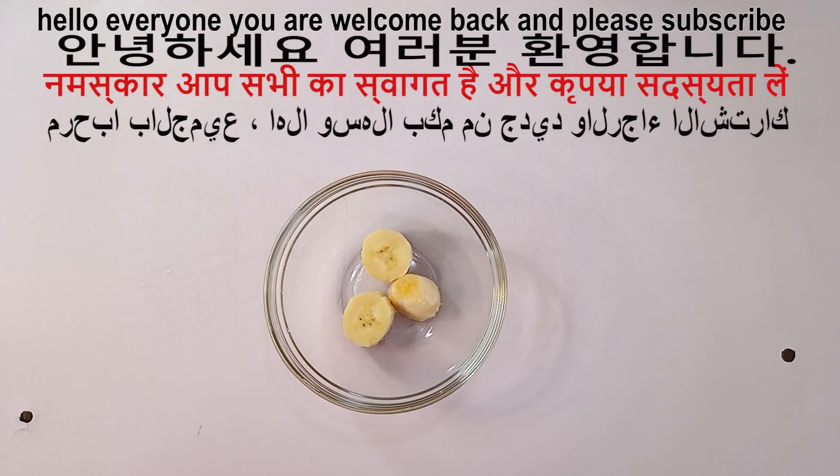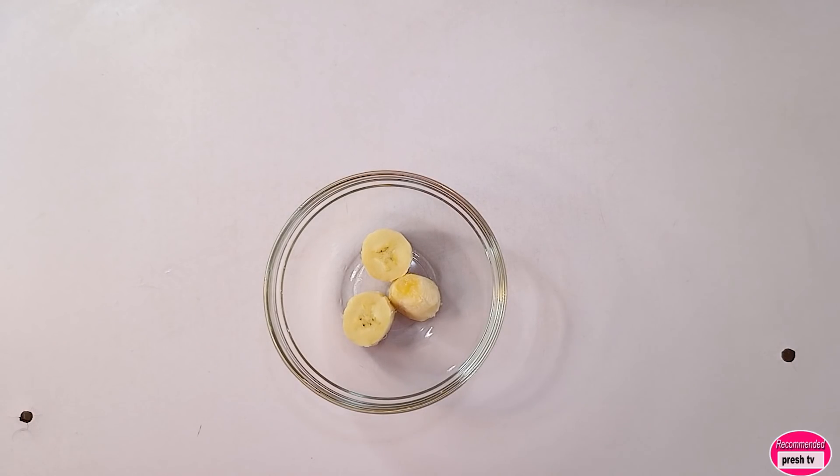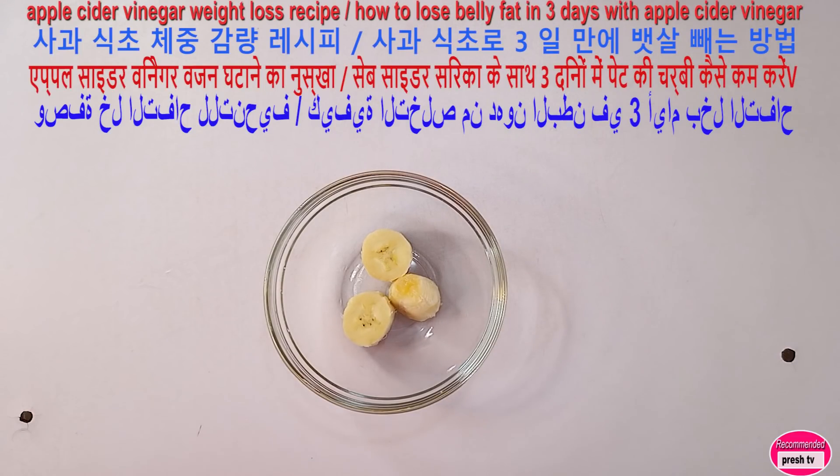Hello everyone, welcome back to today's video. Today I'm going to show you how to whiten your teeth at home using banana and salt with other ingredients that you have in your kitchen. This is very easy.